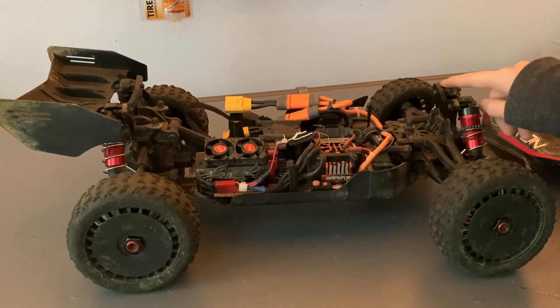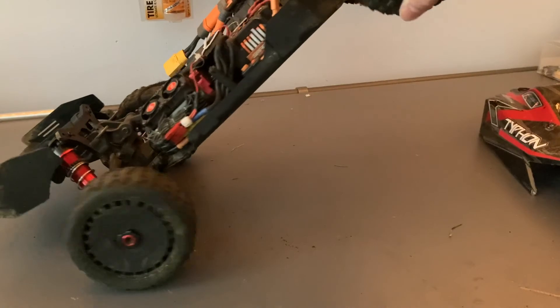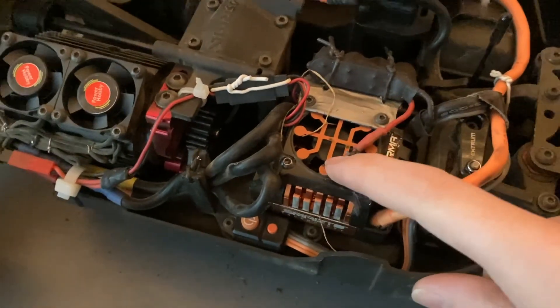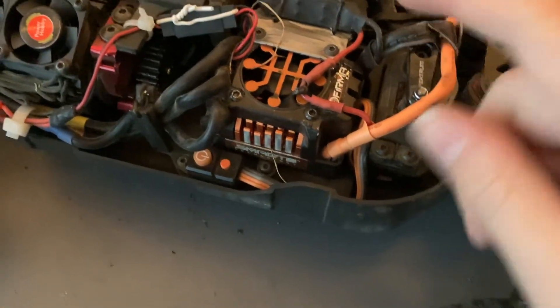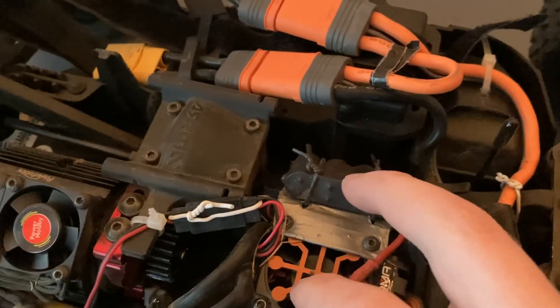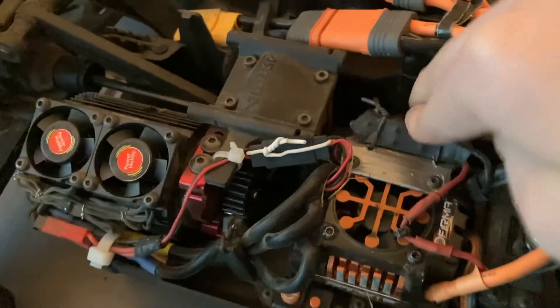One of the standoff screws bent and the chassis is slightly bent — it's hard to see on camera but it is. The red wire going to the capacitors got cut; I think the servo horn turning cut that wire, so I've patched it up and relocated the capacitors to a small piece of plastic so they're no longer flopping around on the wire, and it has a bit of flex to absorb impact.